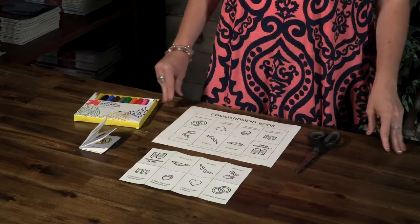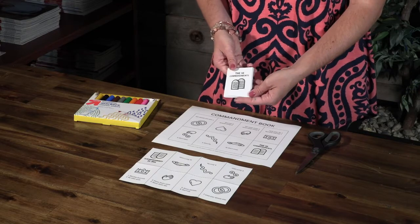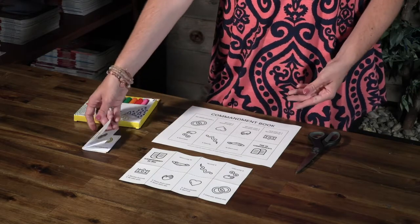Let's get started on our craft. I'm going to show you how to help elementary kids create the commandment book craft. After you've gathered your supplies for the elementary commandment book craft, begin by giving each child a commandment book handout.